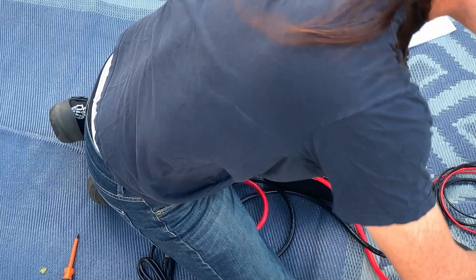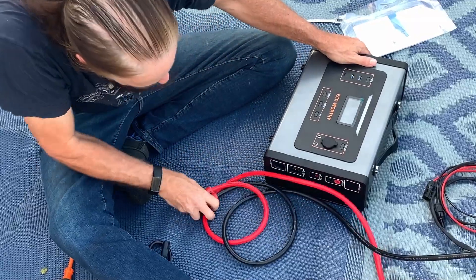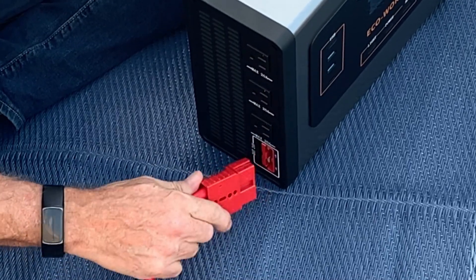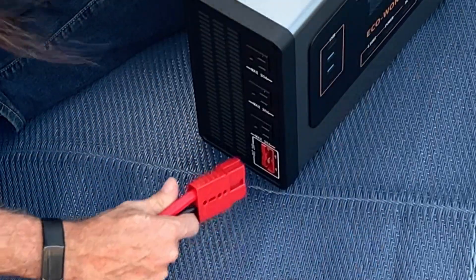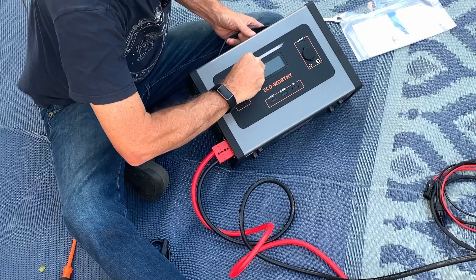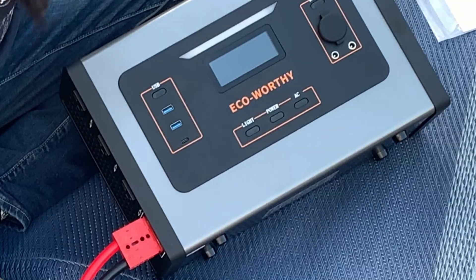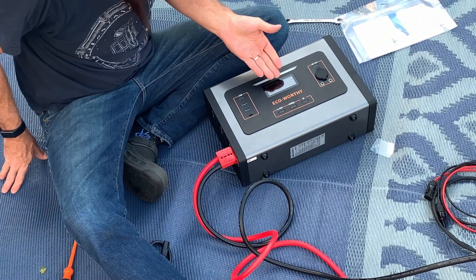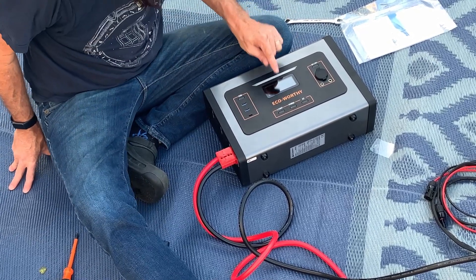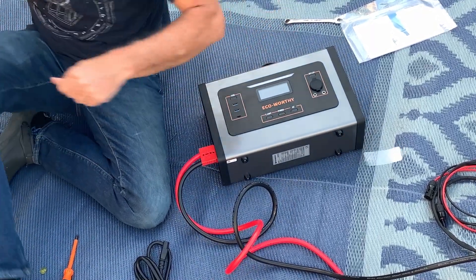Now I'm just going to tighten these down so we can safely operate this at 2000 watts. I'm going to put the safety caps on. Now we have the power connected. All we have to do is take this — keep in mind this is the same battery I used all weekend long on a different inverter. We plug it in here and we have the main display screen. We turn the power on and boom, we're on. Just like that, it says I've got 26.9 volts and I'm running zero watts.